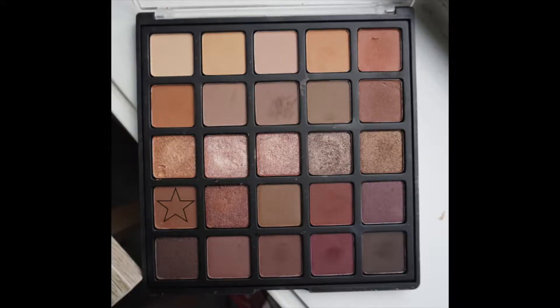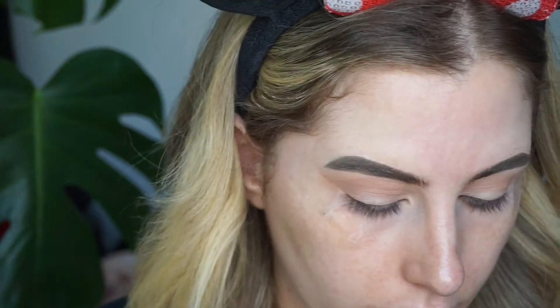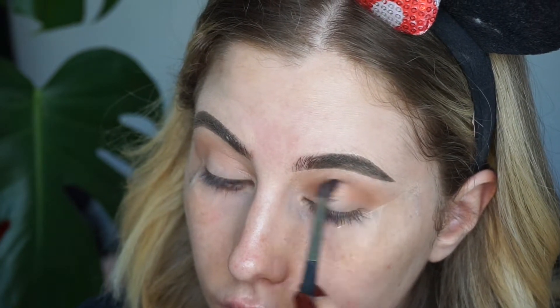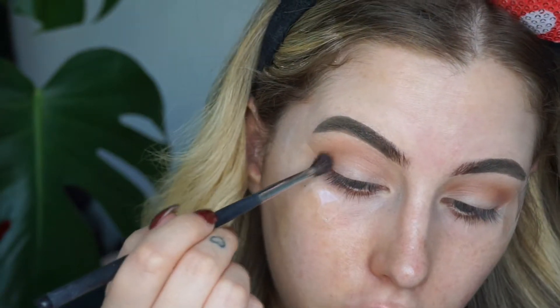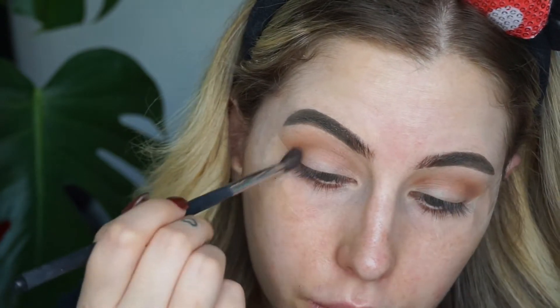Next I'm going to take a smaller fluffy blending brush to go into my crease with this deep brown shade. I'm just slowly building out — I don't want to get too dark too quickly. I really want to have some kind of gradient. So I'm just taking a little bit of the shadow at a time because I don't want to add too much and not be able to blend it out.